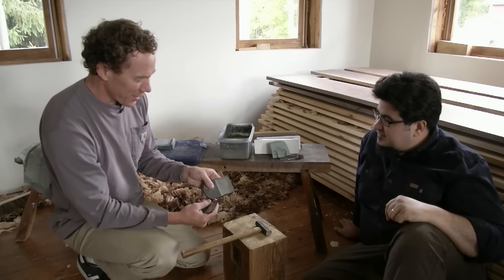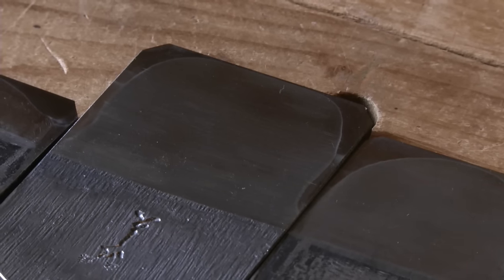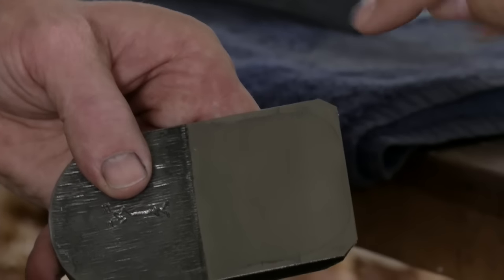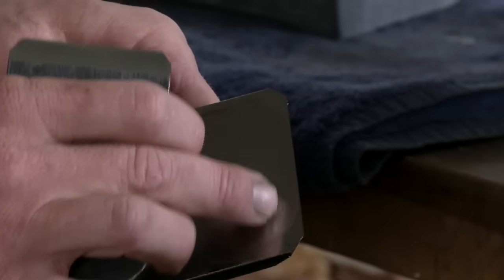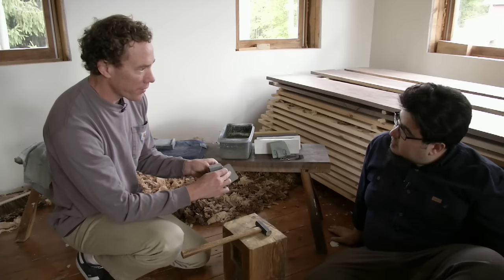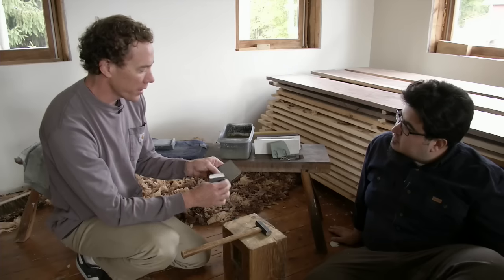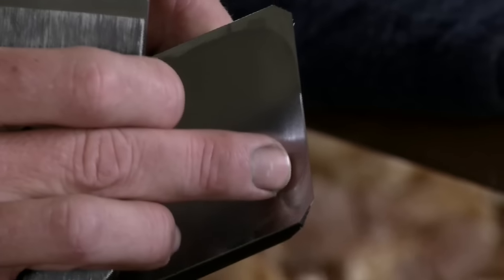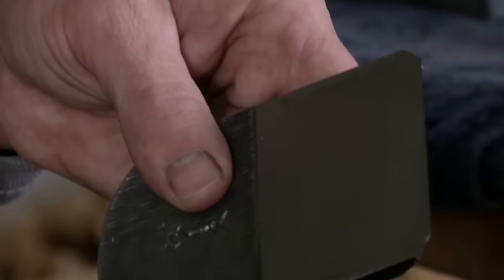The back of a Japanese plane blade is hollowed out, and just the narrowest amount is needed for flattening — just on the edges along the whole front. The less steel you have to flatten when sharpening, the sharper and faster the sharpening will be. So there's a real benefit to having a narrower flat back with less hard steel to flatten, which is why they hollow it out in the first place.